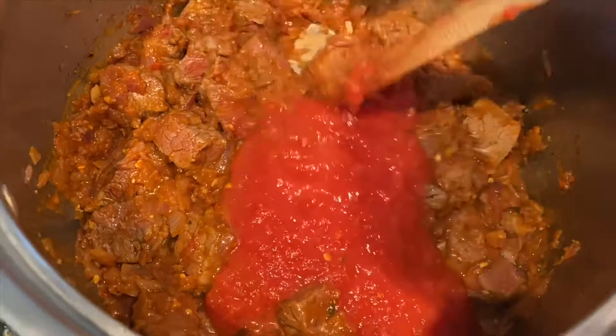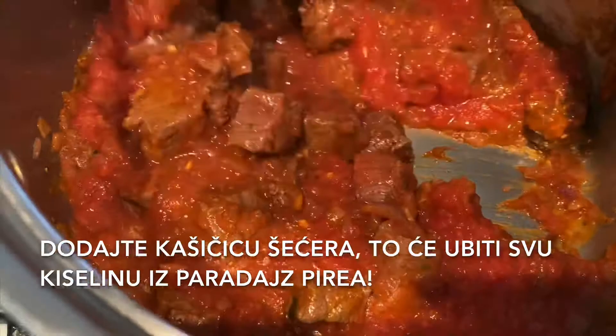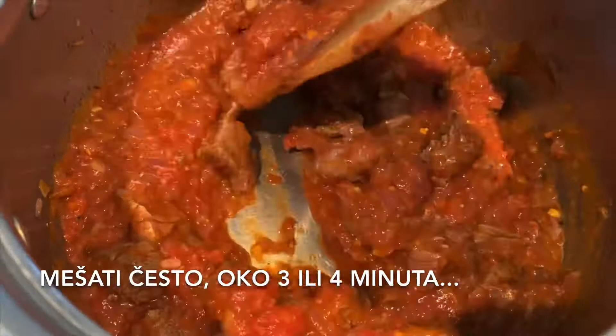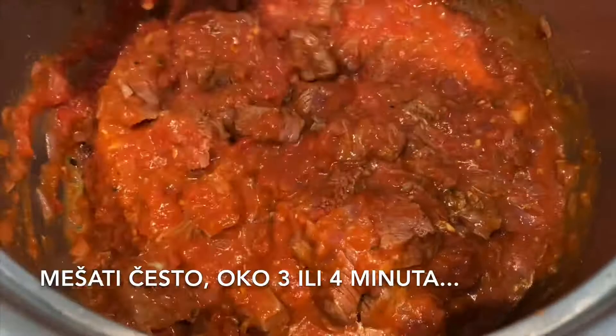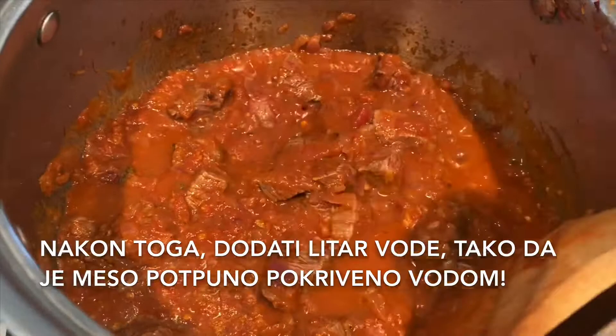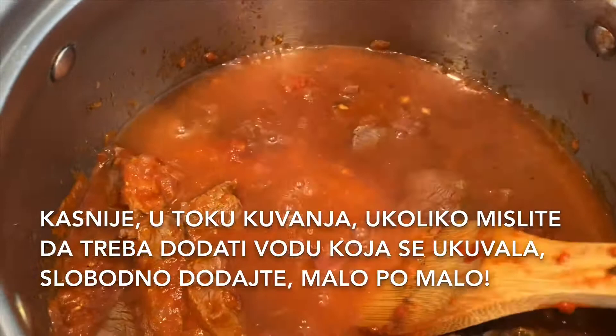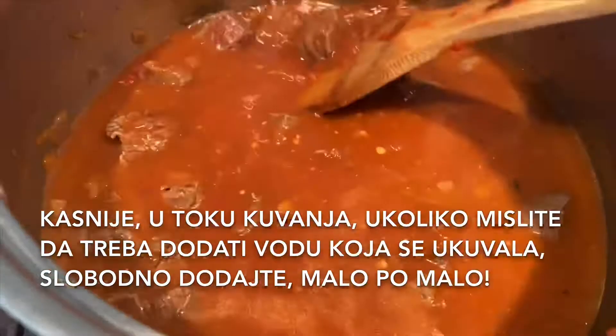Add a teaspoon of sugar to kill all the sourness from the tomato puree. Stir it and cook for another three to four minutes. After that, add a liter of water to make sure all the meat cubes are covered. Later on during cooking, if you realize the goulash needs a little more water, you can add it little by little.